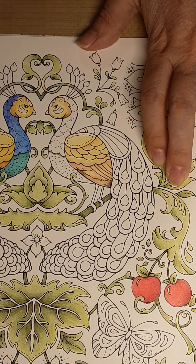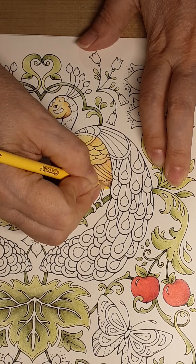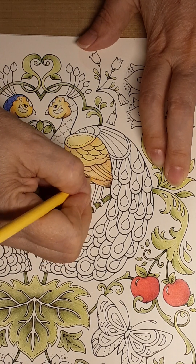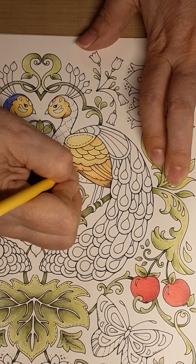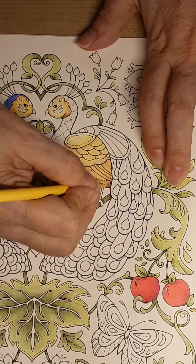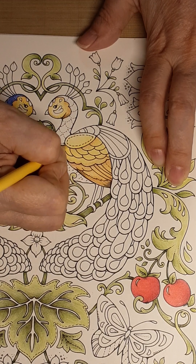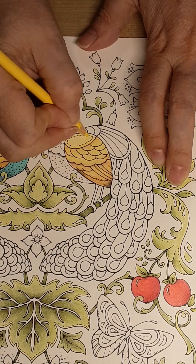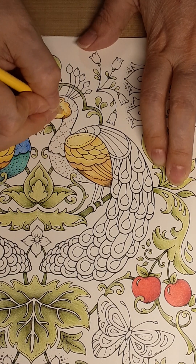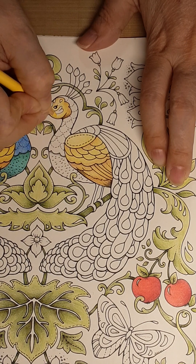Then I'm going to come back in with my Daffodil — that lightest shade I used — and blend everything. Look how that yellows it up. Because I'm coming back in with light over the top, it's going to brighten all that up. Just keep going until it gets blended enough to where you like it. You can always come back and play with it more. It's not finished until you say it's finished. I could just keep blending this, but you get the idea.